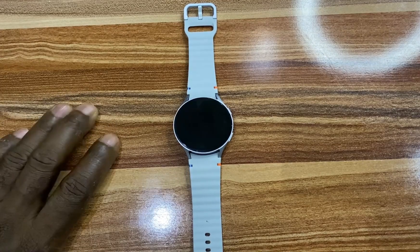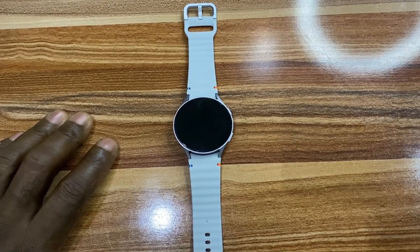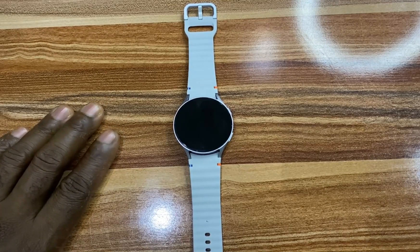Hello everyone, it's Judy. In this video I'll be showing you guys how to set up sleep apnea measurement on your Galaxy Watch. Sleep apnea is one of the new features introduced to the Galaxy Watch Ultra and Galaxy Watch 7, and it's also available on the Galaxy Watch 6 and 5.